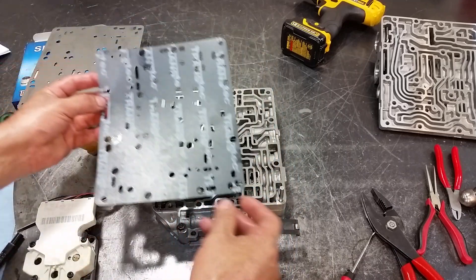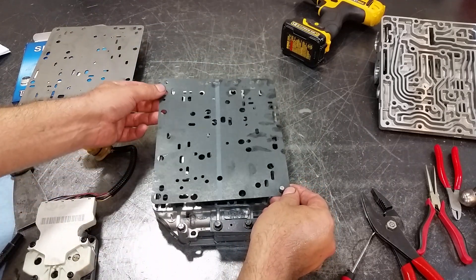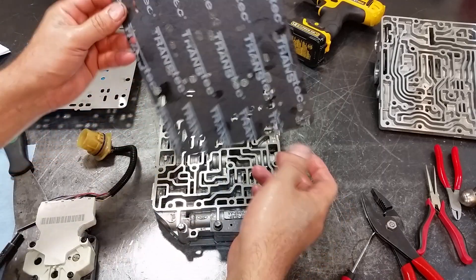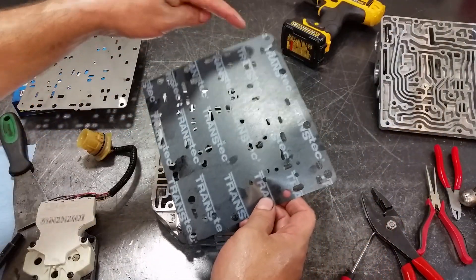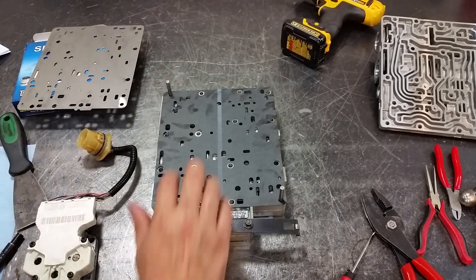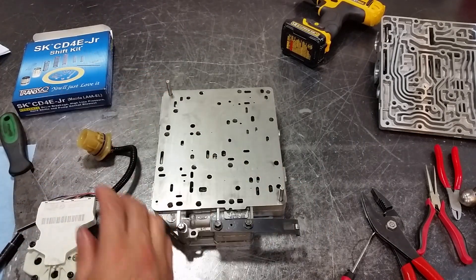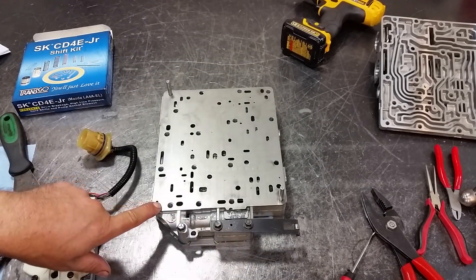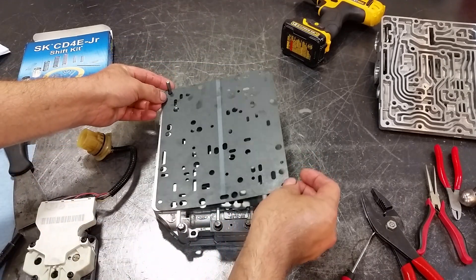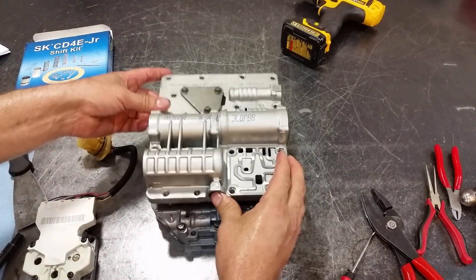Now let's go ahead and install the rest of the gaskets. Look for the form and see which way it goes — you've got three holes and one with no hole; the one with no hole goes up here. Now get the one with three holes, two holes, and a square. Remember there's no bolt hole right here — that's where the confusion is. You'll see a bunch of holes and get a little confused, but you'll figure it out. Then install the accumulator body.